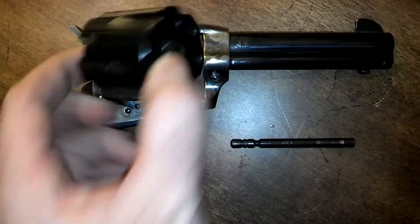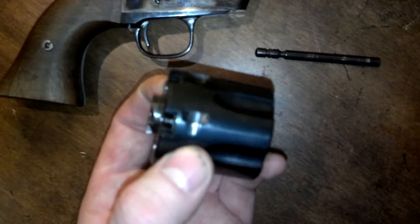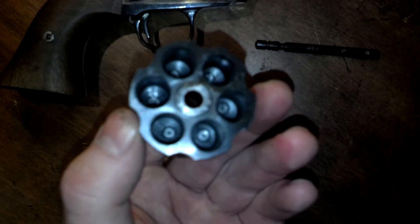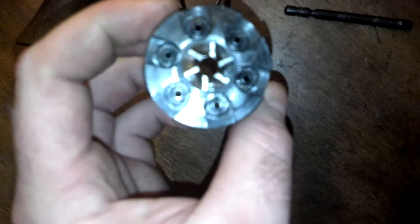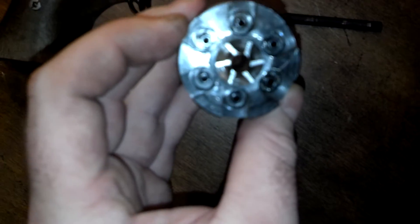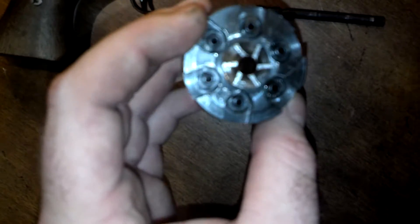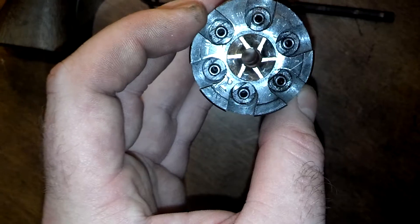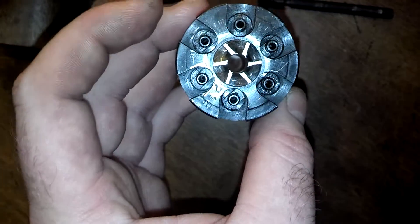If you drop the cylinder out — pull the base pin first — you'll notice that it is dimensionally a .45 caliber single action army, .44 caliber bore; it's slightly underbored. And then they just have these weird cutouts around the nipples for the percussion caps, which is essentially just there to prevent these from being adapted into a standard .45 long colt, or bored through.